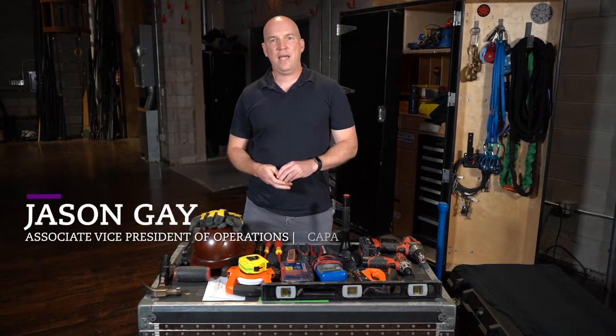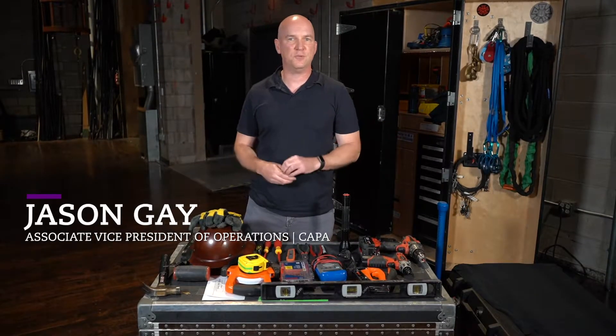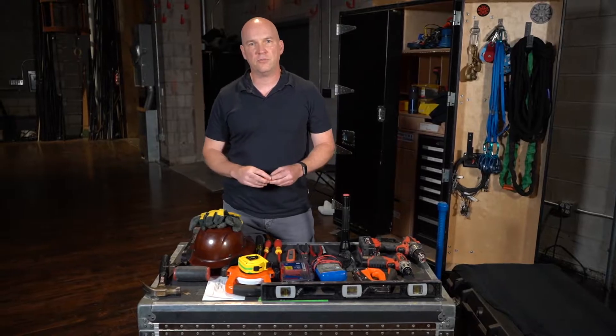Hey there, I'm Jason Gay with CAPA. I've been working in tech theater for over 25 years. I want to talk to you about some of the tools that I like to see people have in their tool bag and their toolkit when they show up for work.